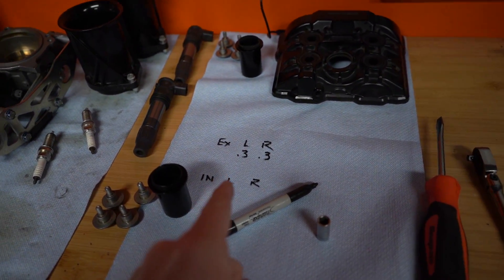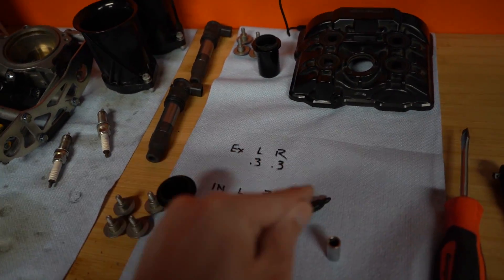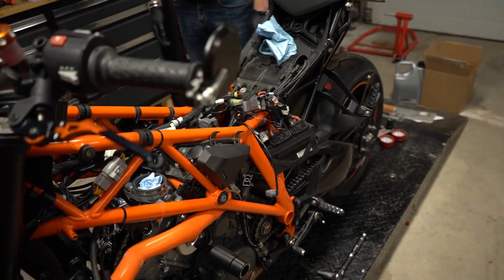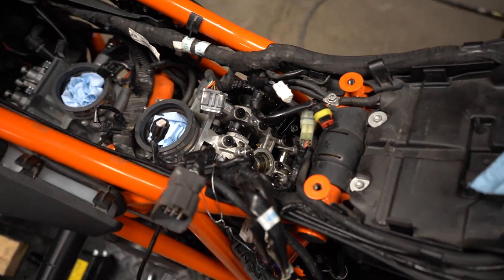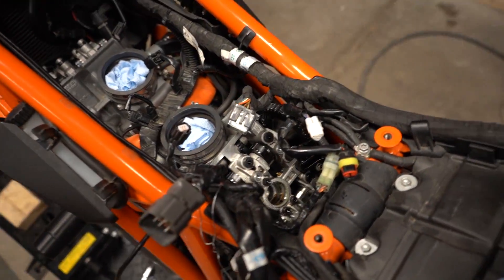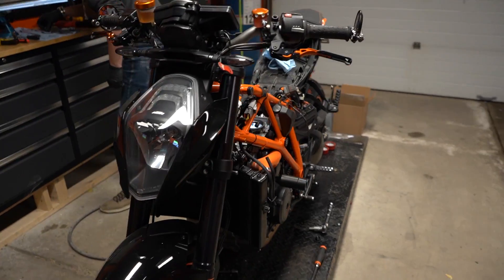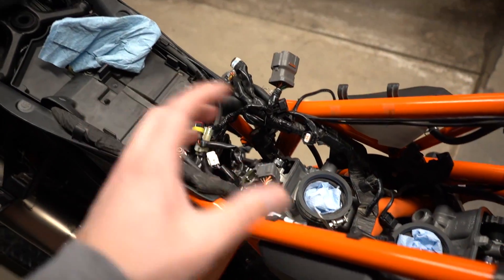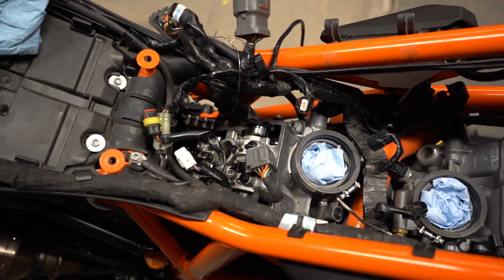He said that's good because when the engine gets older it gets tighter, so being on the looser side of the range is actually good. The rear cylinder with the leak down test and the valve check is looking pretty good. So the rear cylinder just say it's got a clean bill of health.